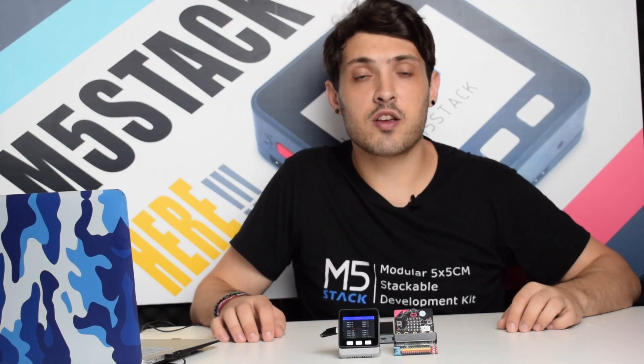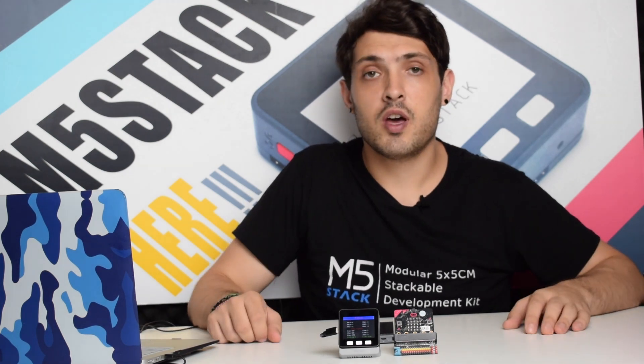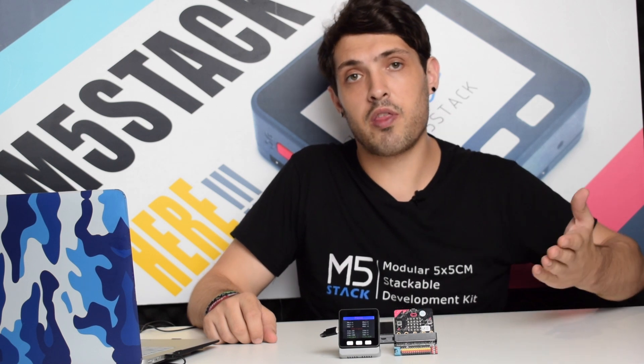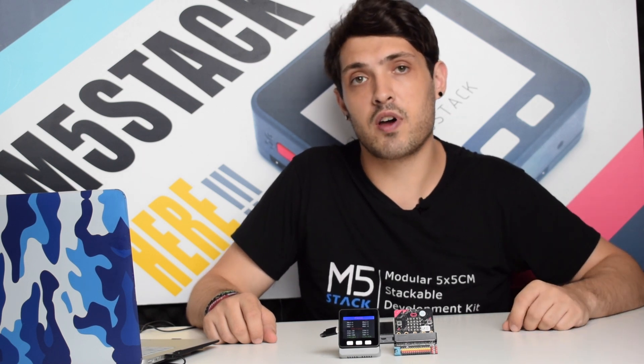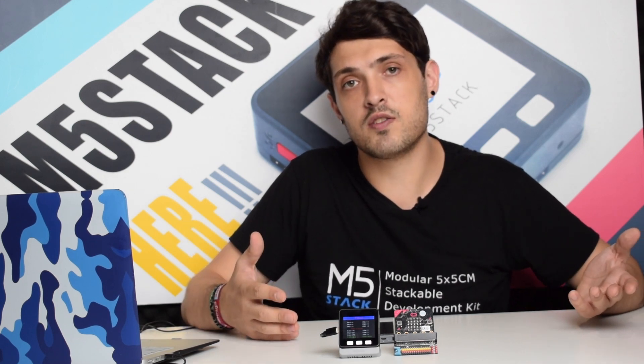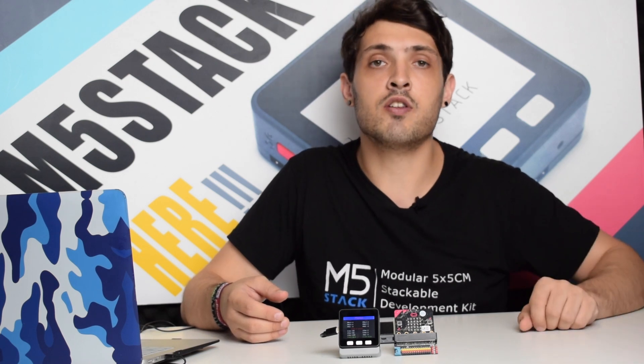Hi there and welcome back to the M5Stack official channel. I'm Luke and in this series of videos we're going to be introducing once a month our new products in the M5Stack store. If you have any ideas for new products that you would like to see in the M5Stack series, make sure to leave them down in the comments.